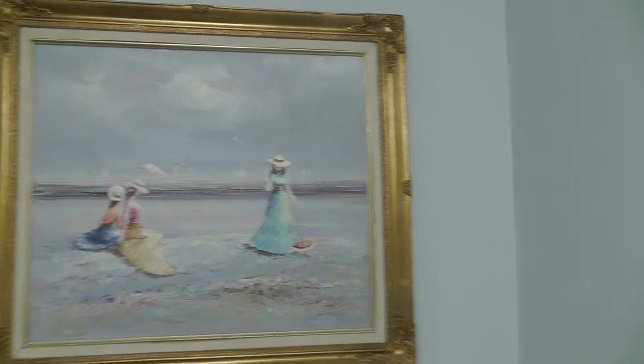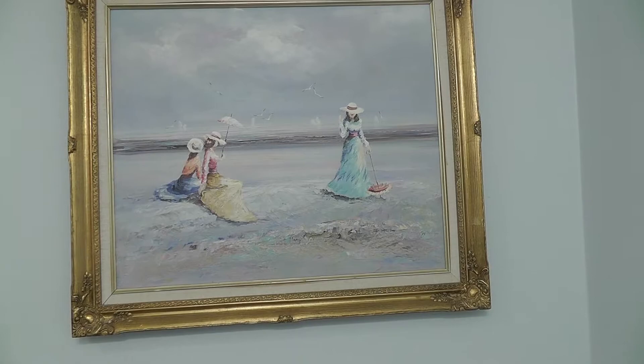I'm remodeling my bathroom — actually my whole basement — and I found this really awesome painting at a thrift shop. Boom, there it is. What do you think? I don't like the color of the frame for the beach ecology feel I'm going for.